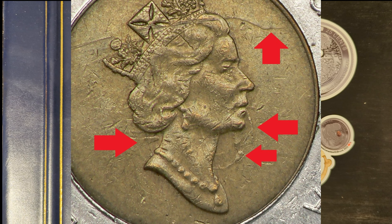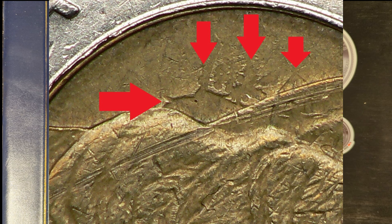On the obverse side with the Queen, clash marks might appear around the edges of the portrait, especially around the Queen's profile and the inscriptions. On the reverse or polar bear side, marks may be seen around the ice floe and bear, often appearing as ghost-like images or lines that should not be part of the original design. This error occurs due to a mechanical malfunction where the dies come together without a blank coin to absorb the strike. During the minting process, if a planchet fails to be fed between the dies, they strike each other with full force, causing these die clashes.